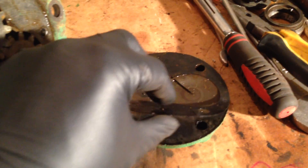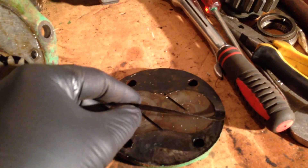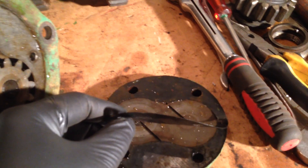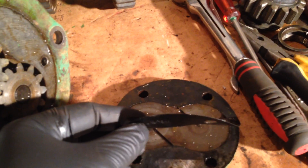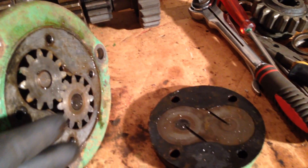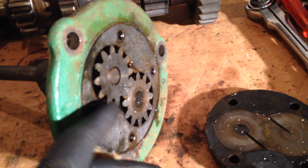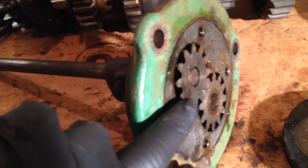That gasket here is quite a critical thickness. In the book it talks of it being only so many thou thick, and that's what it has to be — so if you ever replace that gasket, make sure you replace it with the correct one. The idea is to give the correct end float on these gears between the housing and that plate, so it doesn't all bind up. If the gasket's too thick, you're going to lose some oil pressure.